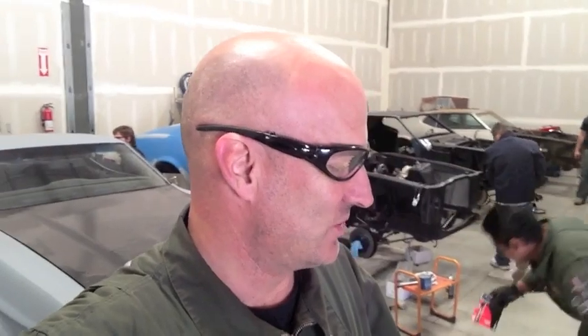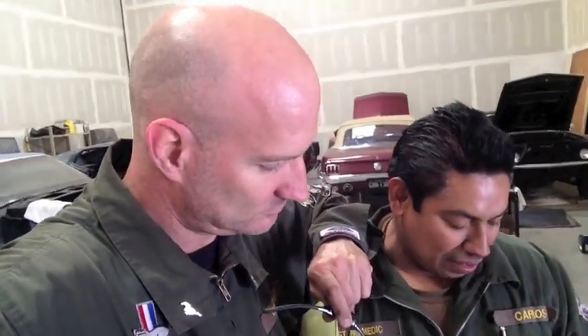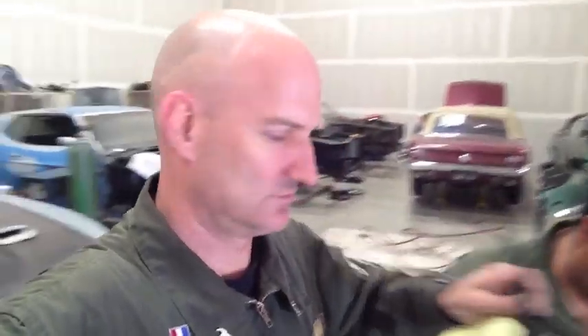Mustang Medic props to Michael Miller. What state did it come from? Michigan — Michael Miller from Michigan. We thank you for your generosity to Mustang Medic. Very cool. How cool are these? I like them. Carlos is going to wear them sometimes. You better remember to turn off your headlights. MustangMedic.com.